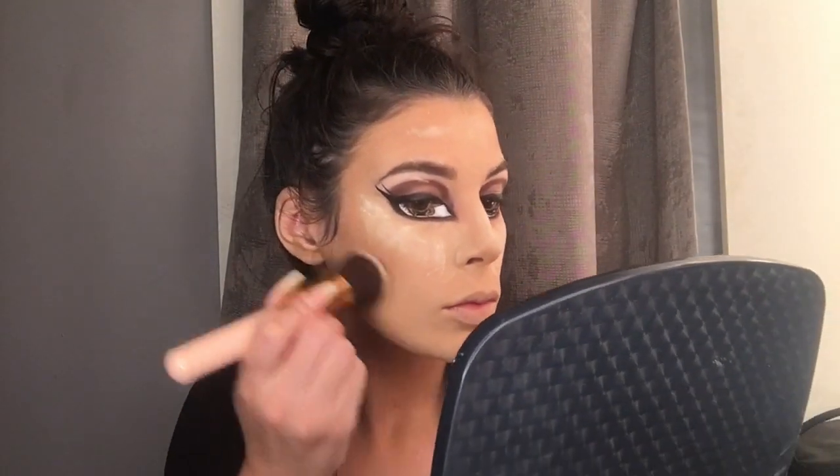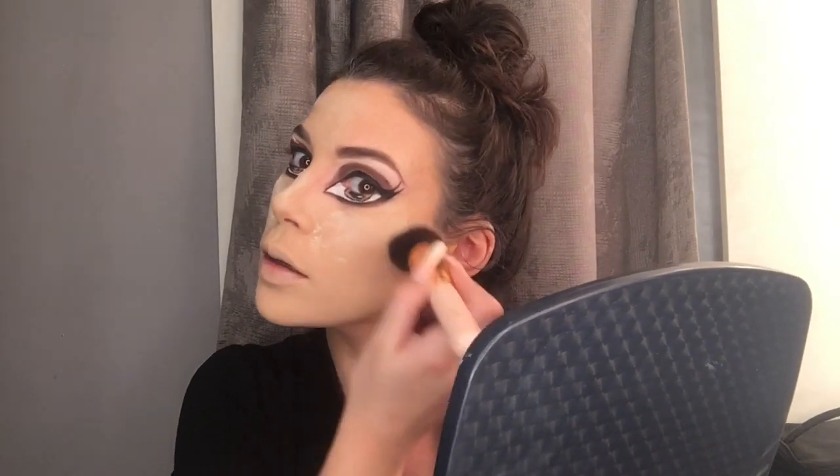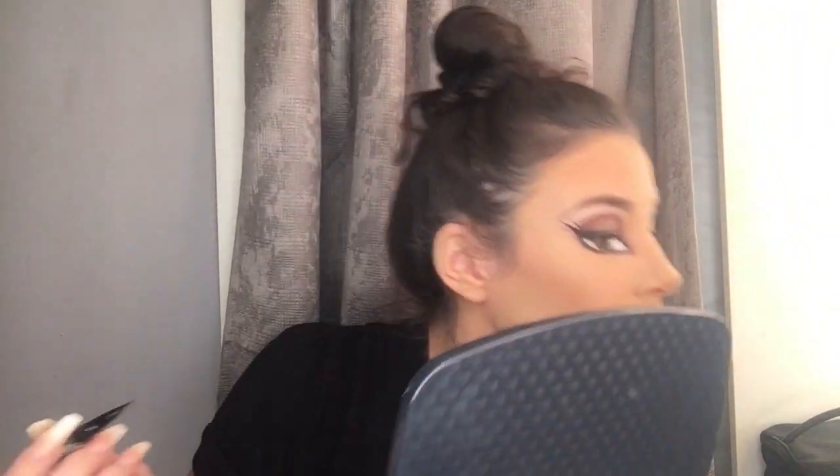I'm gonna brush off the excess. Now I have to draw my bottom lash, so I'm going in with the Kat Von D Tattoo liner and I'm gonna begin drawing the bottom half of my eye. She has a tiny lash right here so I'm just gonna draw that in.